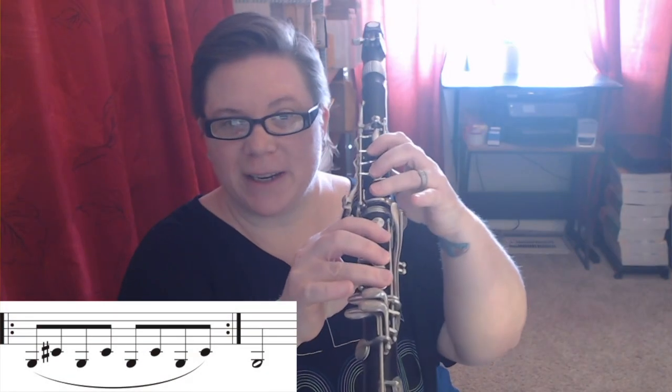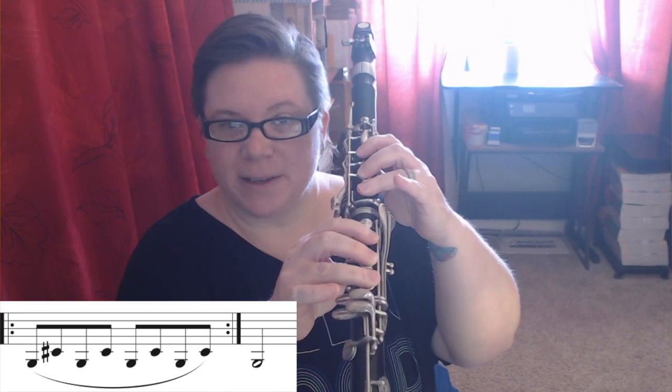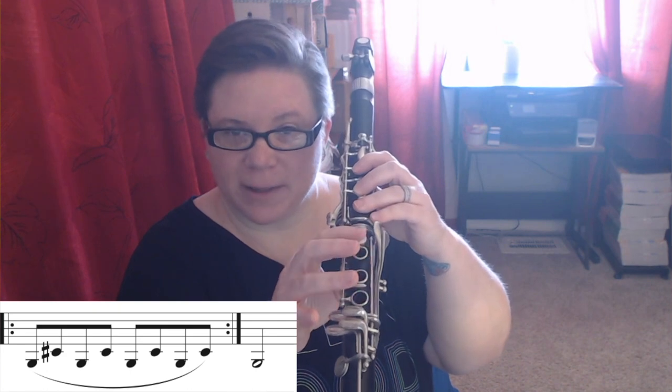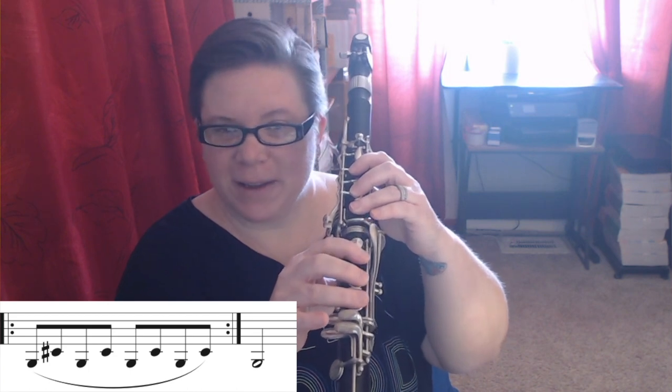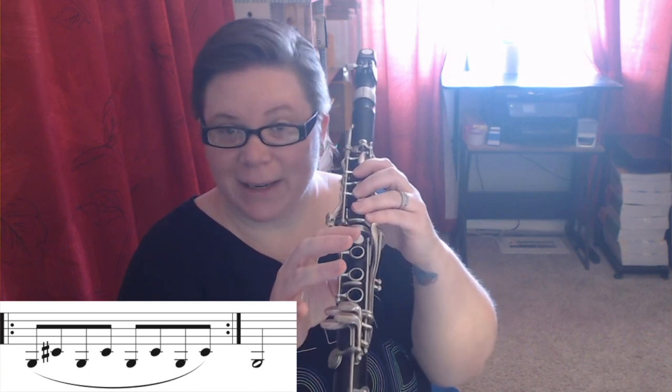As we go from G to C sharp, we're lifting the entire right hand. At the same time, we need to put the left pinky down for the C sharp, so you want to try to coordinate that move. As you lift, you're placing the left and then you come back and coordinate it just right. You'll know if something's a little off — you'll get a little squeak if you do this early, or you'll get a little note in between if you do it late.